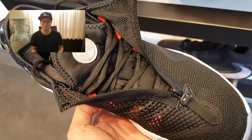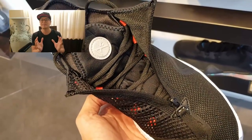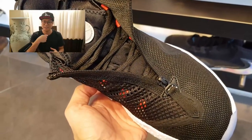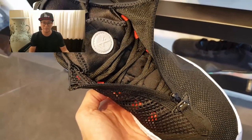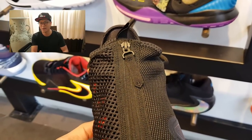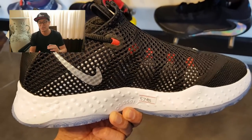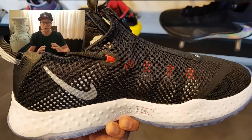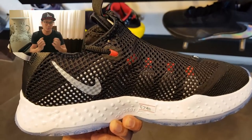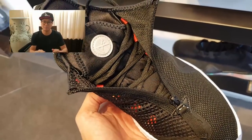Nike changed up a few things in the PG4. The first noticeable change is that shroud that hugs the sneaker — it's a zip-up shroud made of mesh material. On the lateral side it's a finer kind of mesh, and as you get to the medial side it looks like a net, revealing the internal lacing system. Zip that down and it reveals a traditional lacing system — you tighten it up, do a bow, and cover it up with the zip-up shroud.